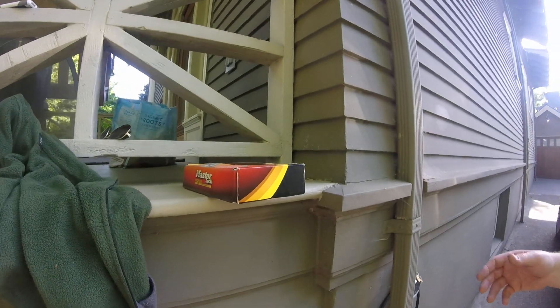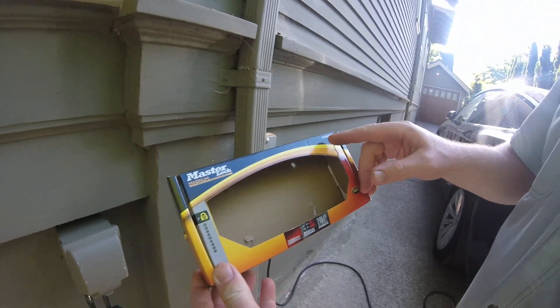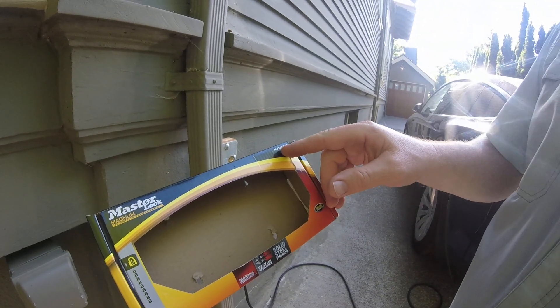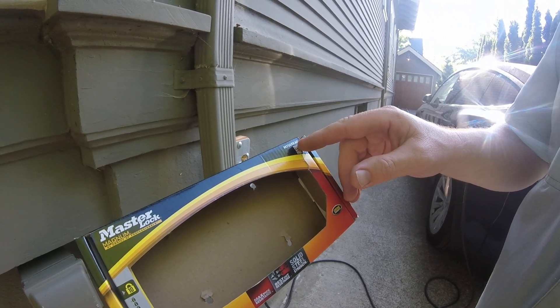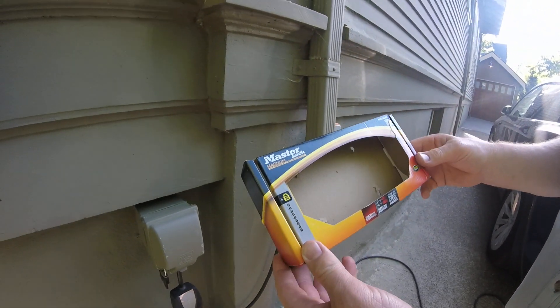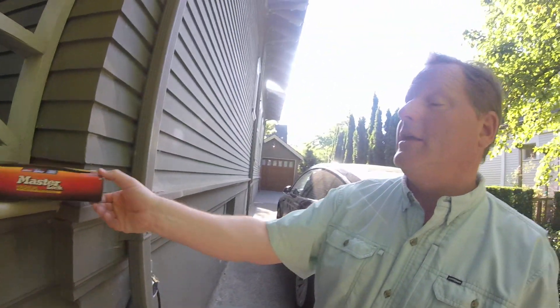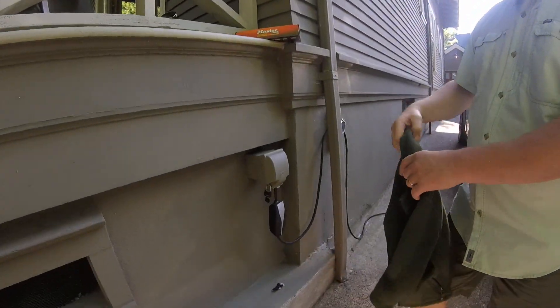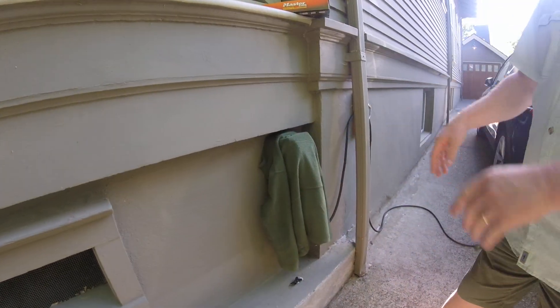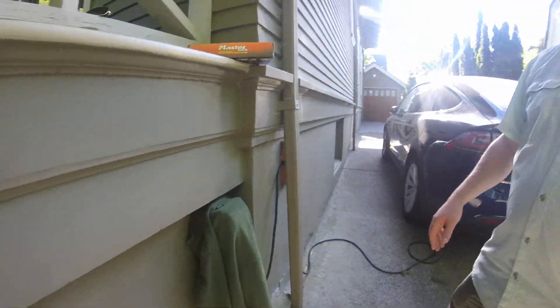You can use this for any kind of electric car with a mobile charger. This is the Master Lock M736XKAD — I got this at Home Depot and I'll link it in the comments. One other thing I did: I just had an old jacket for my son and I put that on there — it kind of shrouds it and makes it not that noticeable, which I think helps a little bit too.